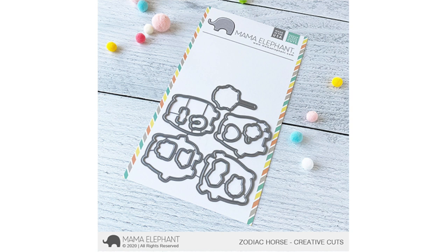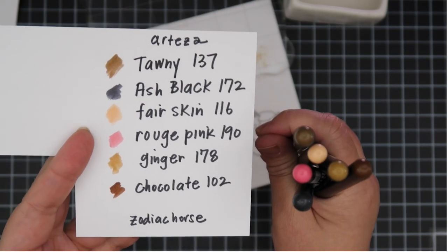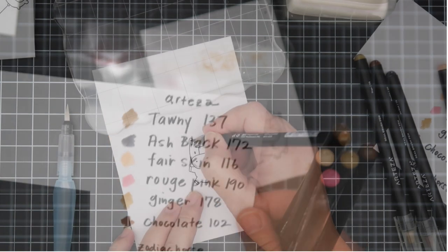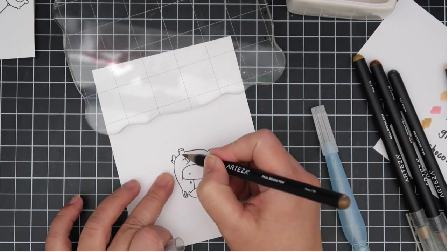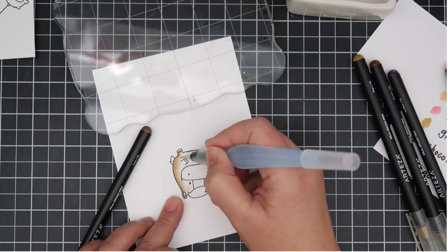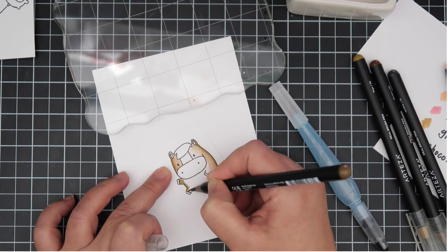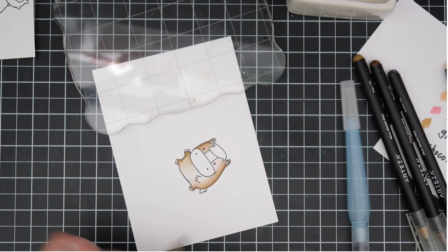As always, the zodiac sets come with a couple of U-shaped dies that you can place on top of their hands so the image can hold something. Today I'll be using the Arteza Real Brush Markers to color in my horses. The Artezas are very similar to the Zig Real Clean Color brush marker, so you could also use that for a watercolor look.